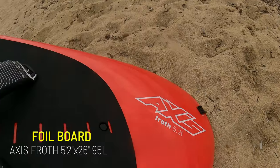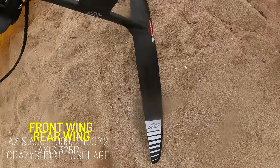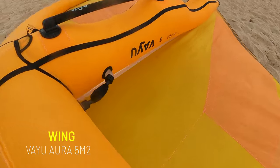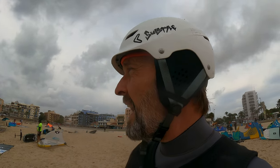Okay, here we are, getting ready to go in the water. Setup today is the 5-2, the 1099, and the 325 IO5. We probably have around 14 to 17 knots. It's going to be a good day — let's do this.